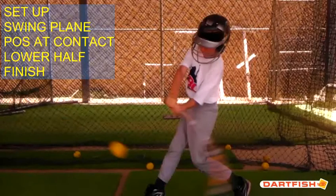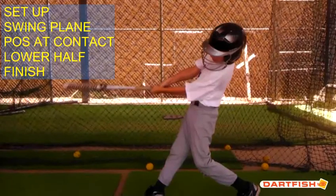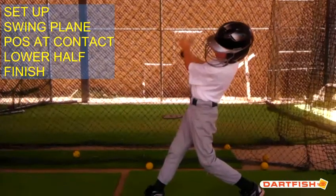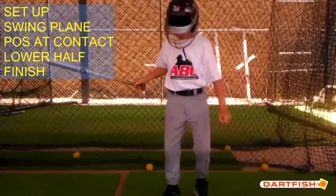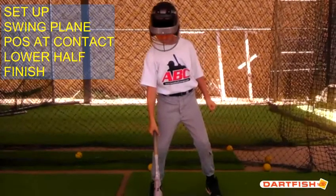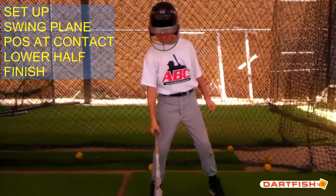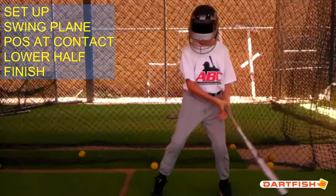Now we're going to check out your finish — see where you go with it. That's a pretty good look. Very nice finish, good finish Henry. You should be able to hold that finish though. If you can't have some dynamic balance in the batter's box, you need to address that. Make sure you can take a swing like that and hold that finish, just to show that you have the balance that everybody's looking for in the batter's box.